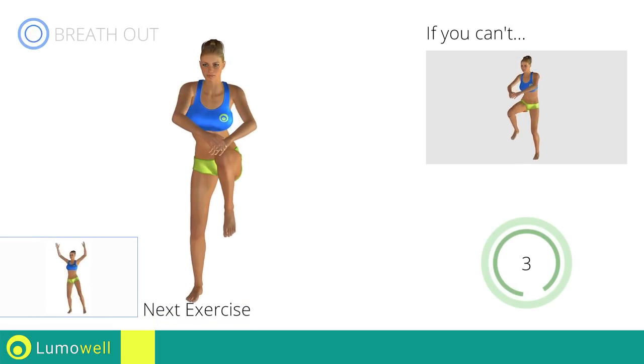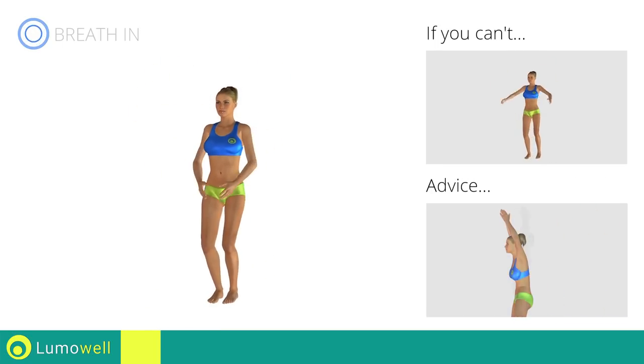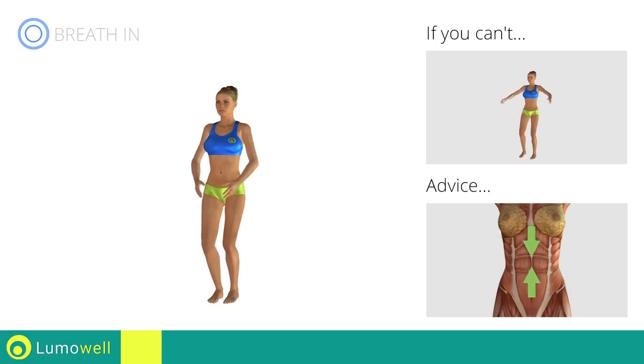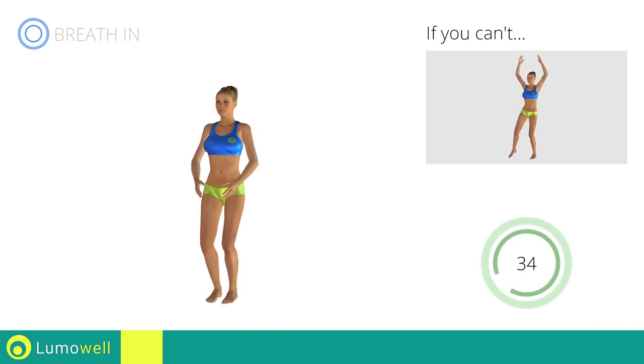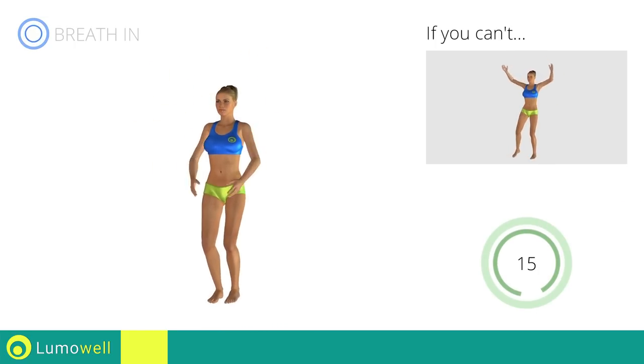Next exercise: side step jacks. Go! If you cannot do it, try slowing down the pace. Do not bend or curve your back during the exercise. To avoid errors, keep the abdominals tight. Don't bend your head — keep it constantly in line with your back.